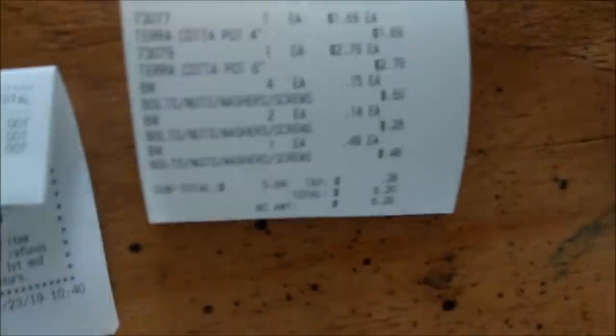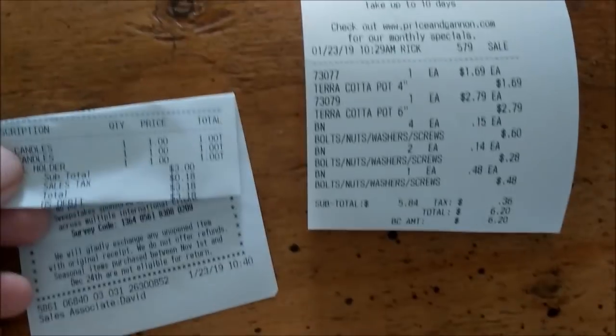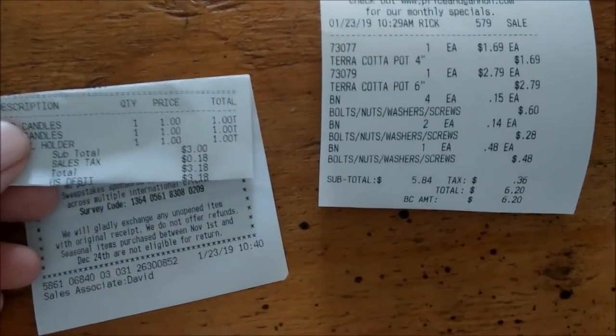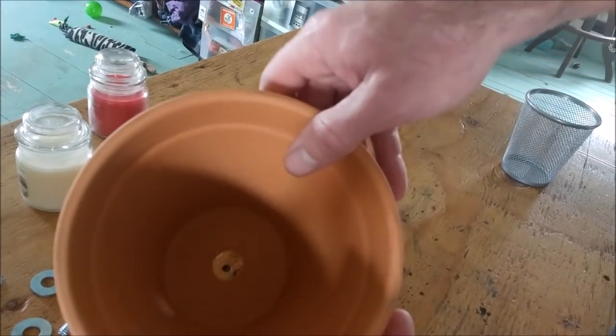Everything all together ended up costing me $9.38. Now I'm going to show you how you put this thing together.